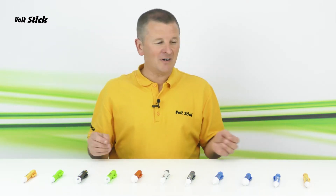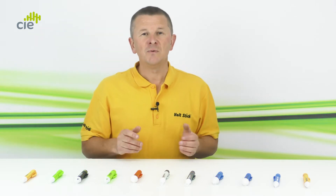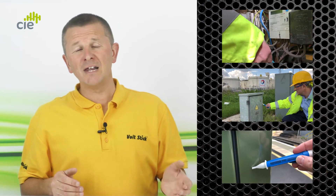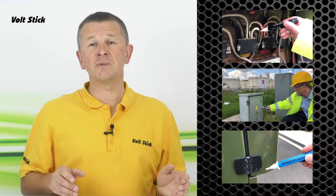When I show people the full range they often say to me, why are there so many, or I thought a Volt Stick was just a Volt Stick — why are there so many different colours? Well, it's not to match what you're wearing, it's to match what you're doing. We have a Volt Stick designed for electricians, for utility engineers, for rail engineers — in fact for most environments where you might come into contact with electricity.